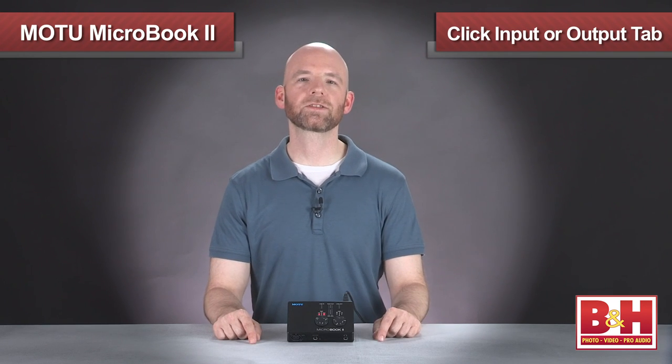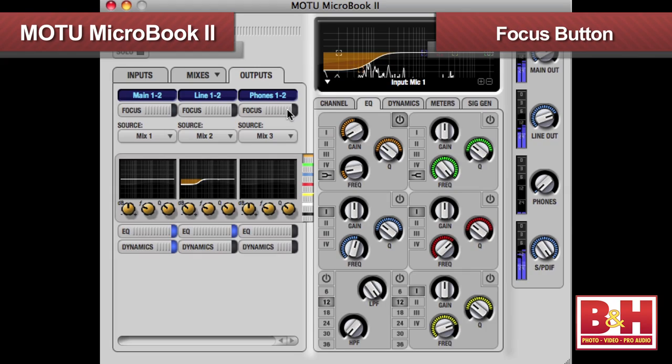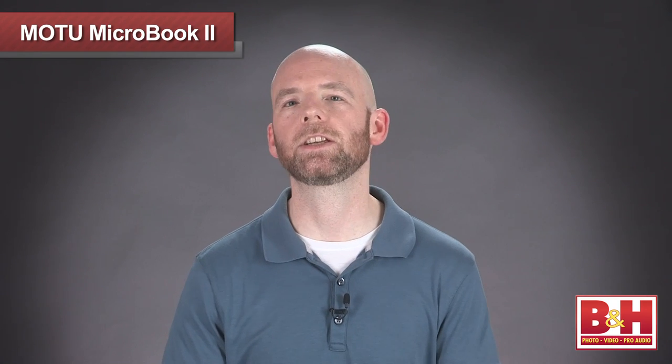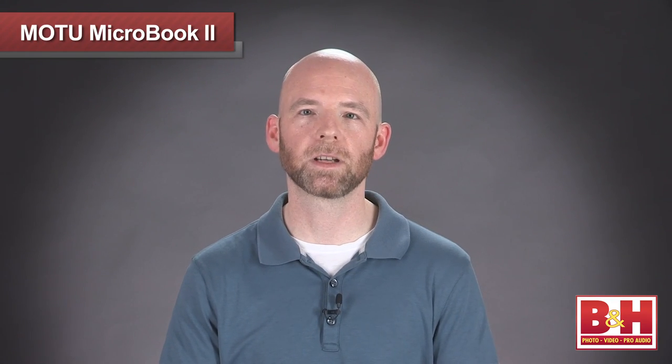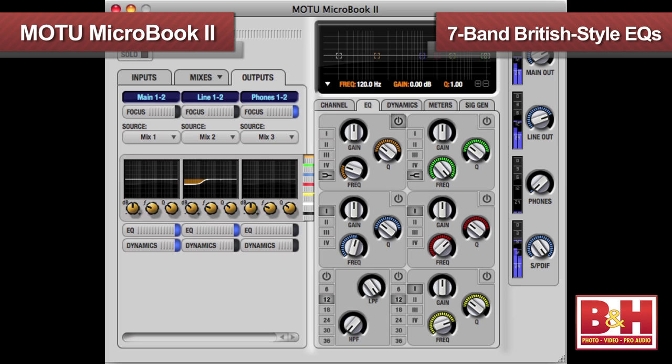To set your EQs and compressors, you'll click the input or output tab and then the focus button on the channel you want to process, and then you're in business. Personally, I don't do a lot of EQ on the recording side of things, preferring to keep the options open during the mix stage, but it can be helpful to cut some low-end out if you're getting a little mechanical hum or something like that. If you do choose to sculpt the sound a little bit with EQ while tracking, the 7-band British-style EQs sound quite good — very musical for DSP EQs in this price range.